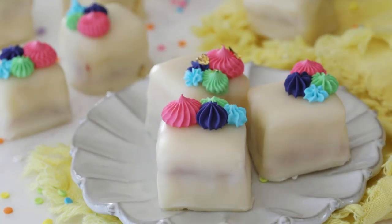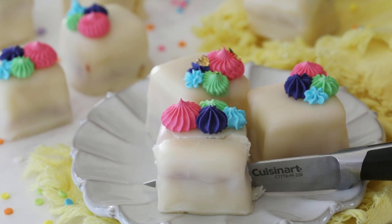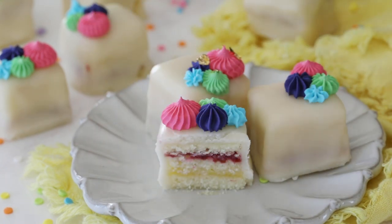Today on Sugar Spun Run I'll be showing you how to make petit fours. Hey, you Sugar Spun Bakers, Sam here, and today I'm really excited to share these petit fours with you. I'm really glad I looked up how to pronounce that before I started filming because evidently it is not 'petite fours' as I've been saying, so I'm sure I would have gotten a lot of comments for that.